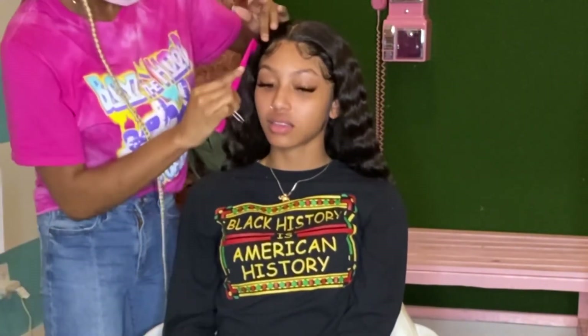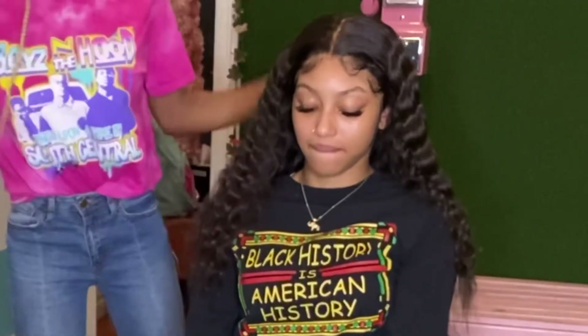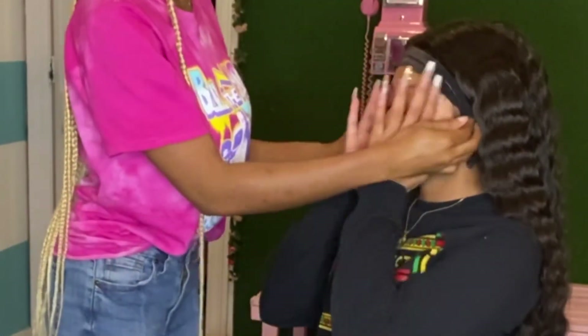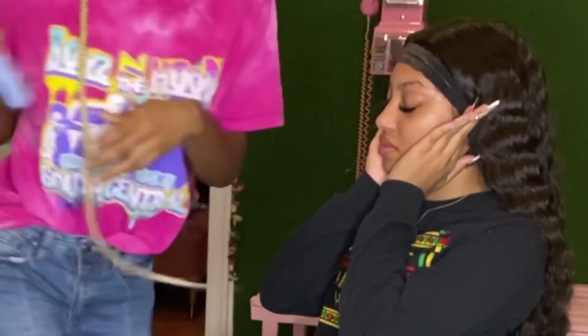Thank you so much — I love and appreciate you all. I'm just combing out these baby hairs, and pretty much we're wrapping up this look. This was using the Vanity Affair 180% Density Transparent Vein Straight Wig. Go ahead and check this out at VanityAffairCode.com. You can use the coupon code YouTube to actually save on your product.